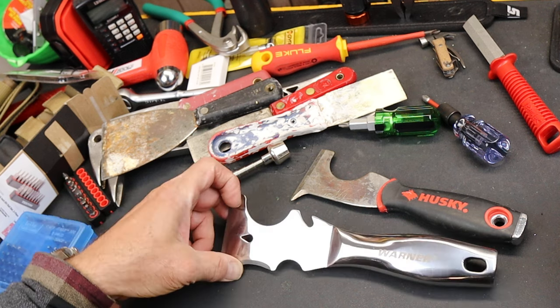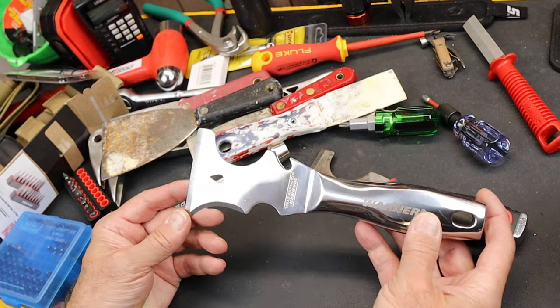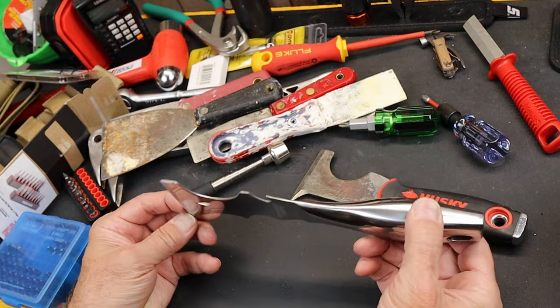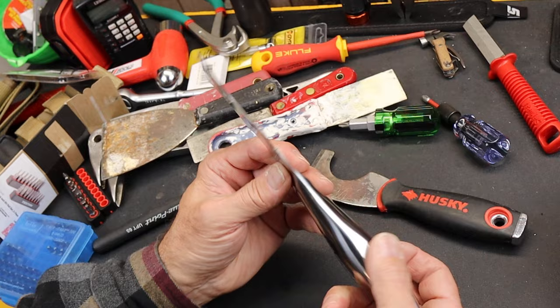Howdy folks, Doc here with Last Best Tool, and this is cool. This is the Werner 95137A Stainless Steel 10-in-1 Painter's Tool. Check this guy out.